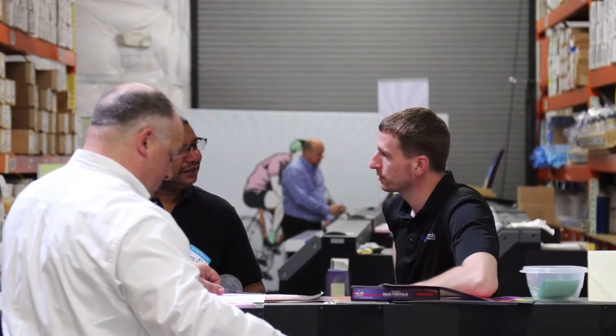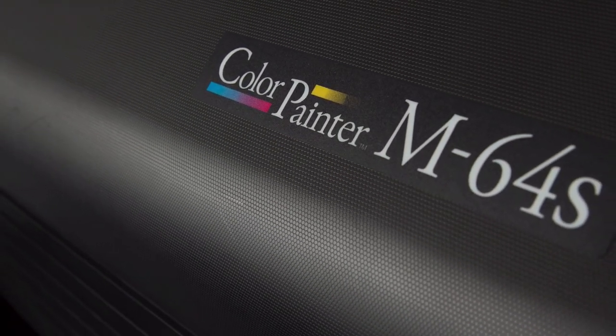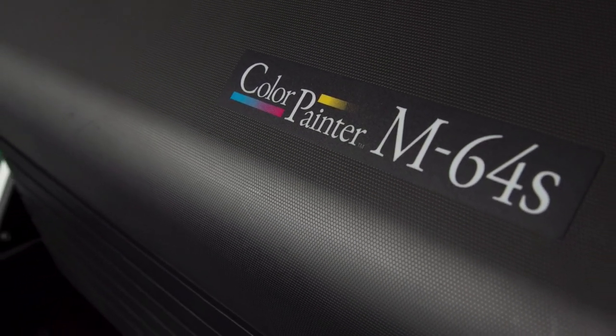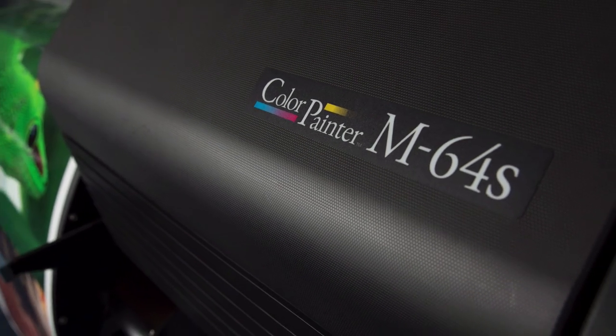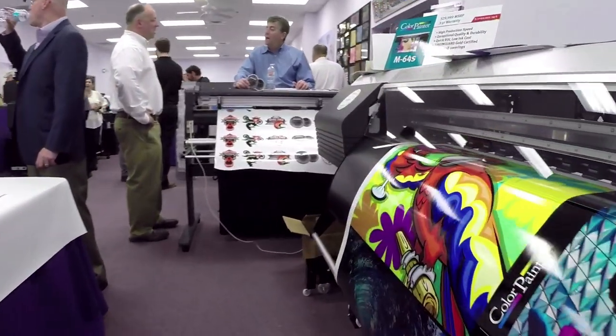Take some time to talk to Terrell Tech. Learn more about how the Color Painter M64S Traffic Printer from Okie can revolutionize and transform your traffic sign printing workflow. Turn what has traditionally been back-breaking work into a profitable and productive process. Find new direction — call Terrell Tech today.